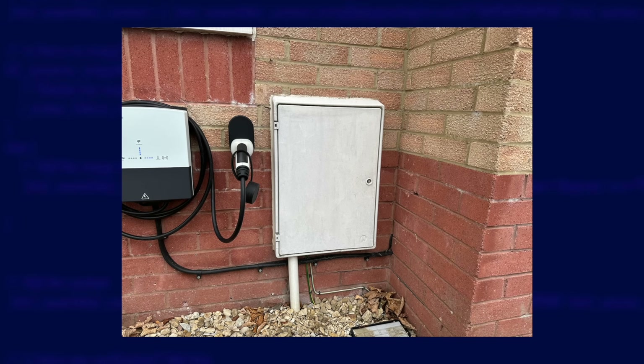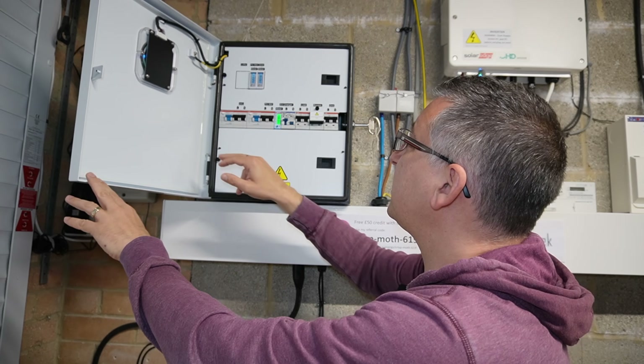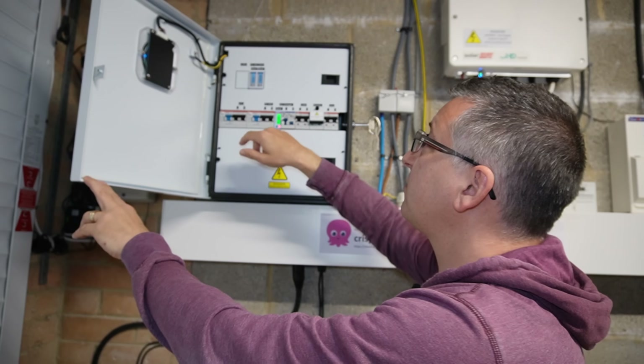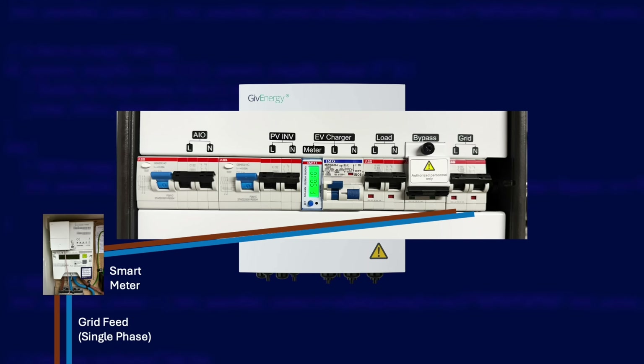It's quite a complicated setup, and the best way to explain how it all fits together is with a diagram. It all starts outside with my really filthy meter box. Inside is my smart meter — I have a single phase grid feed with an 80 amp fuse, so that limits my import to about 17 kilowatts realistically. The tails from my smart meter run into my garage and straight into the GivEnergy gateway. Inside you'll see lots of RCDs and MCBs for various circuits and also a couple of energy monitors for monitoring your solar generation and your grid. Those tails from the smart meter are connected to the grid MCB.